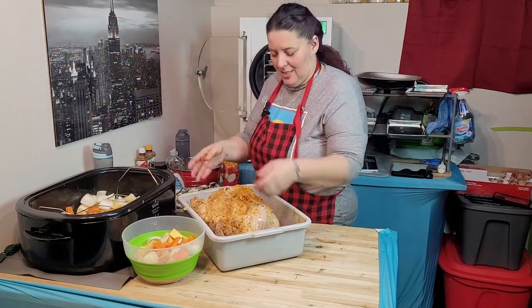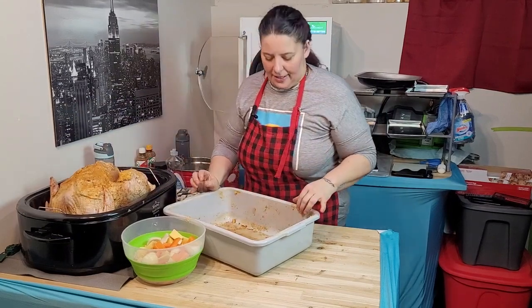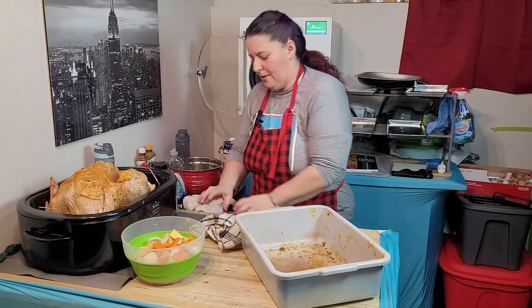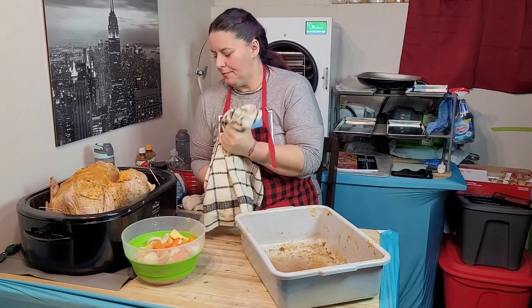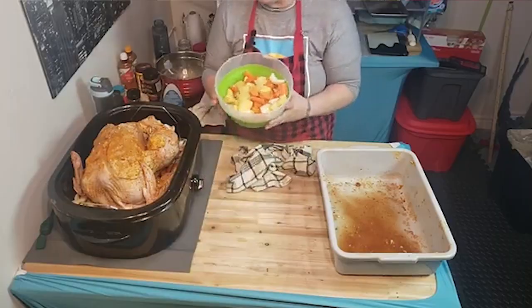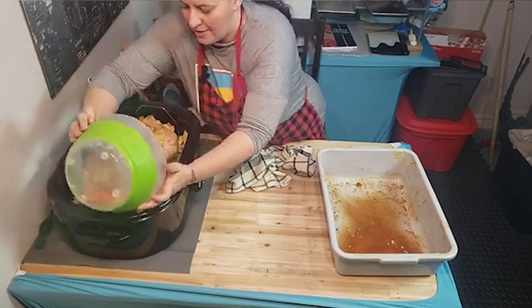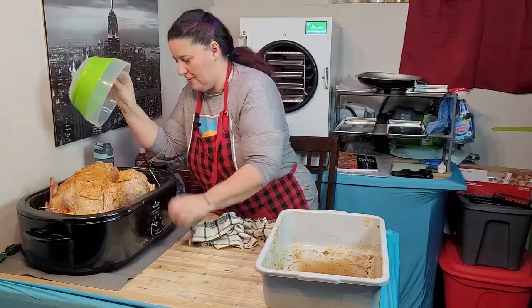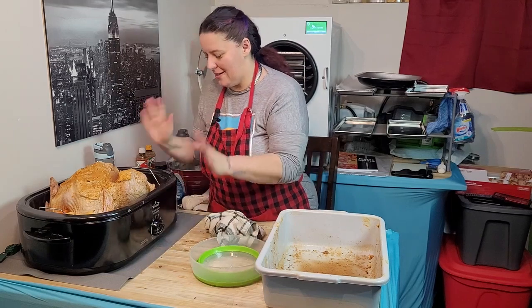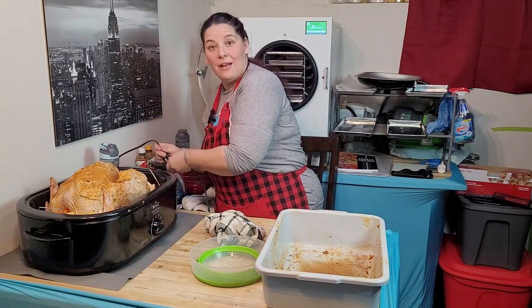Next is to move it into this roasting pan — oh it's a big boy, he's 17 pounds. I've got extra vegetables and I'm going to fill around the outside edges. We've got our bird set, and we plug it in.